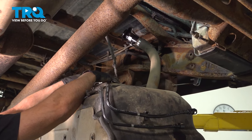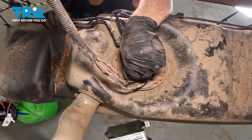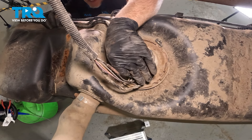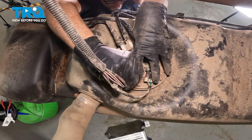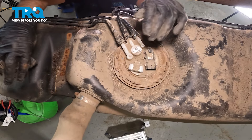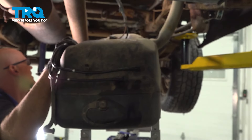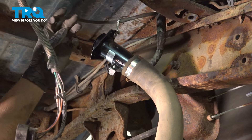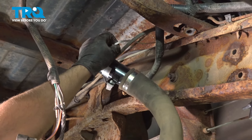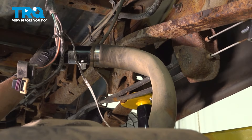Disconnect the connector right here — push this lock back and then you can push down on the tab. Slide that connector back and slowly drop the tank more. On the filler neck, there is a vent hose — if you wanna disconnect that, just leave that to the side. Pull the ground strap over and drop the tank the rest of the way.